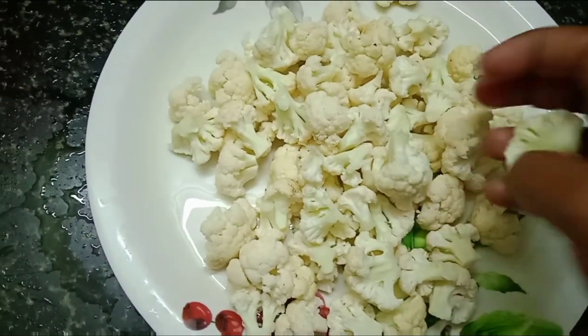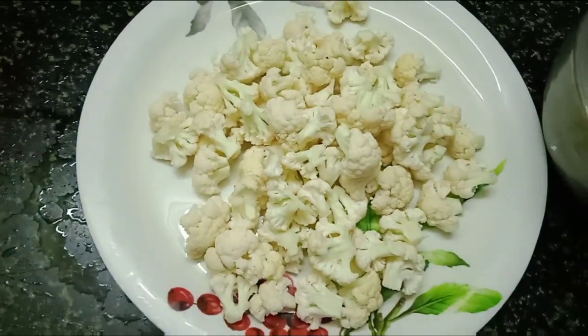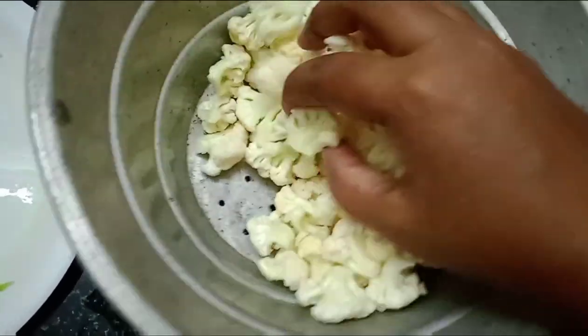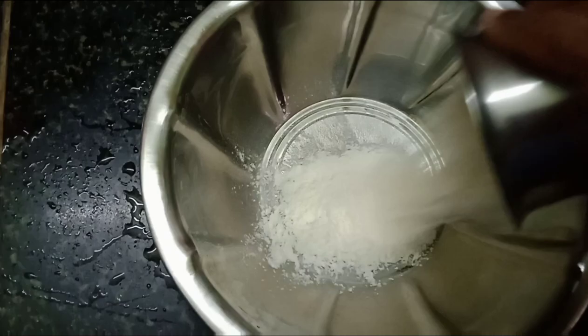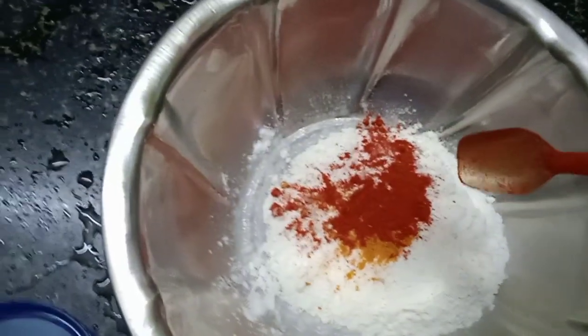I have a small size cauliflower and a small pot.